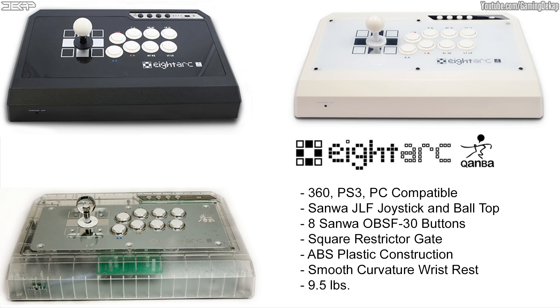What's going on guys, it's DKAP and today I'm going to bring you a first impression review of the ADARC Fusion Symphysis Arcade Stick. If you guys never heard of ADARC, it's a company that teamed up with Canva back in 2011 to introduce a great line of arcade sticks.